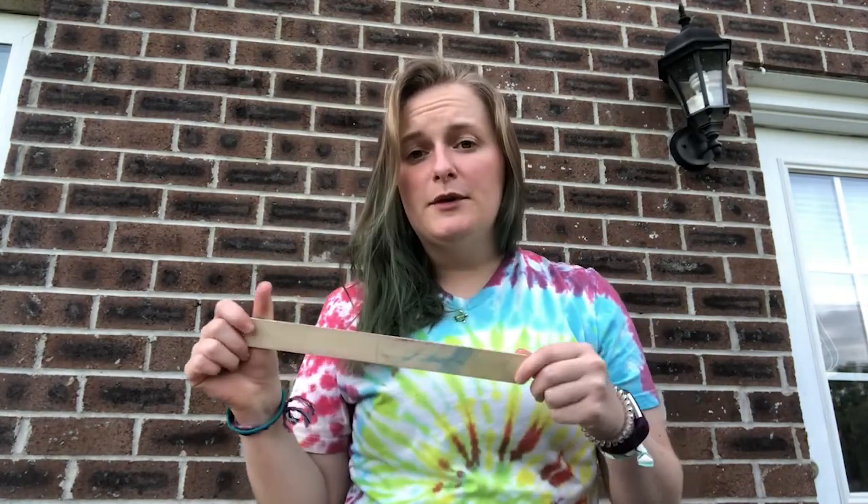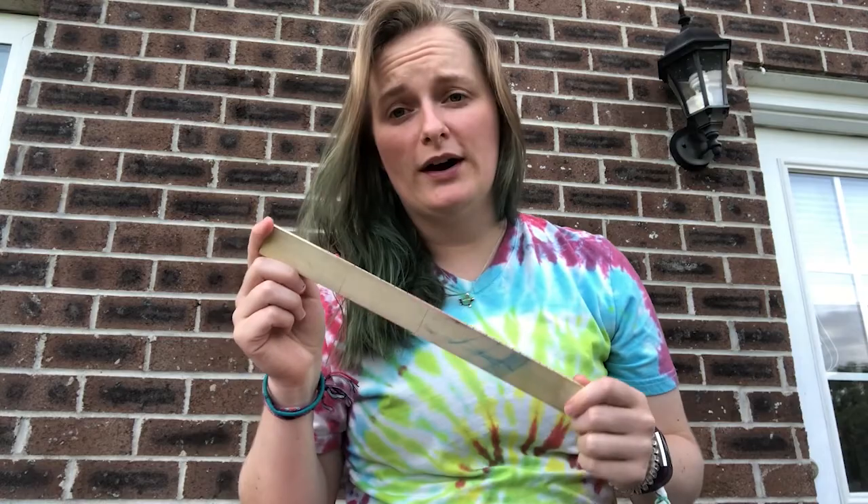Hey guys, today I'm going to show you how to get your tie-dye shirt ready to go and ready to dye. The things you'll need are your plain white t-shirt, your rubber bands, and then for some of them you might want a ruler or a stick or something, but that depends on what type of shirt you're doing. You can do them without it but it makes some of them easier.